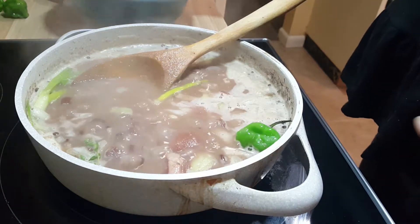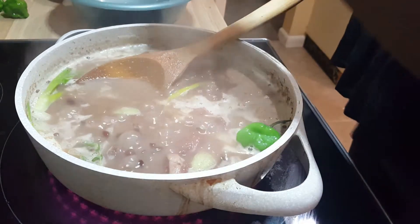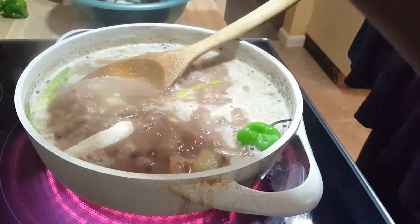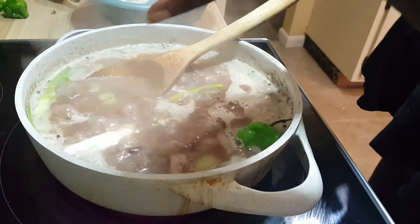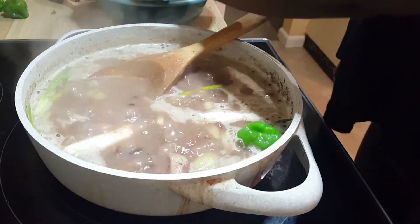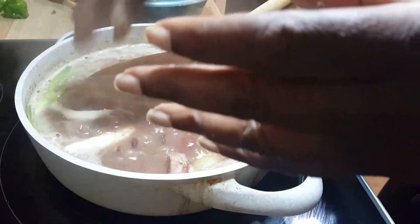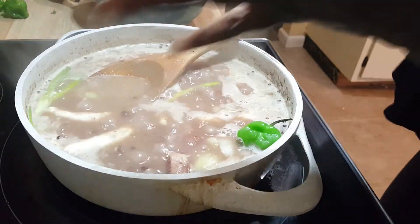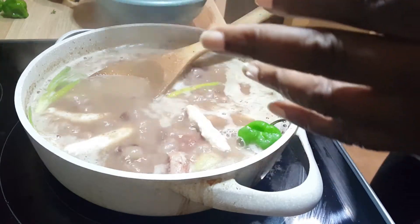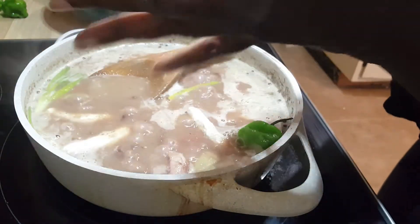I made a small amount of dough for my spinners. You just roll it in your hand and drop them in. It's just flour, salt, and water — I did about half a cup of flour. You start with a small amount of water until you get your dough together; it should be not sticky and not dry.